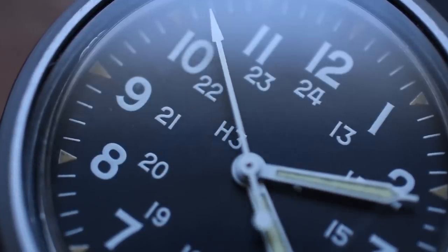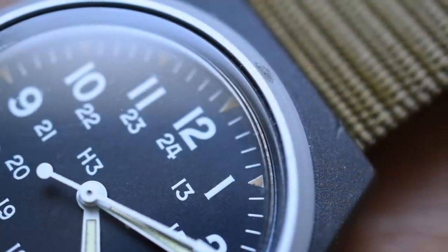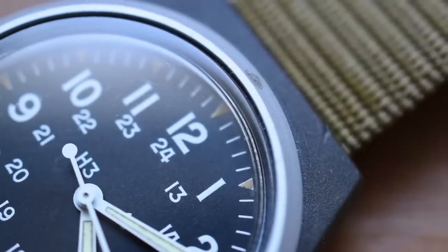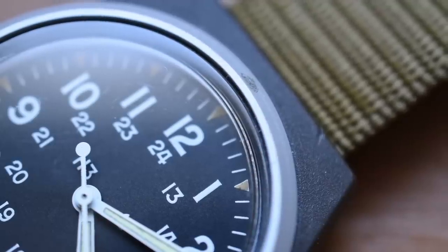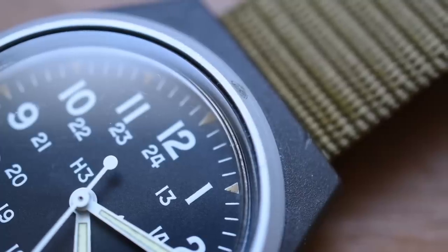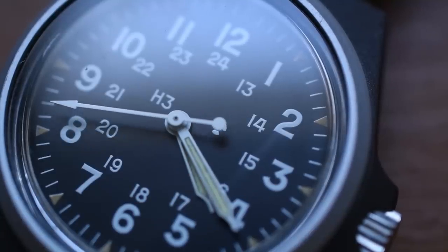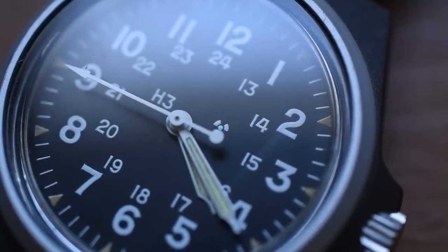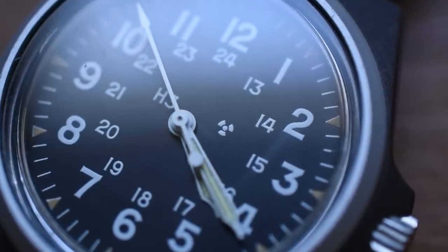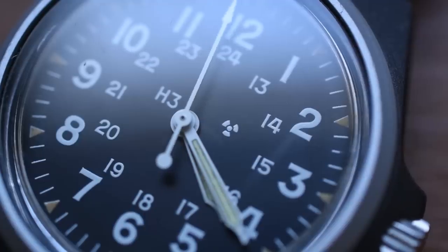I'm going to beat the crap out of this — I'll show you closeups of the scuffs it already has. This watch was not intended to be babied or a beauty queen. It will live the rest of its life doing what it was supposed to: getting beaten up, getting dirty, and being worn out and about. I'm not in the military, not going on any hardcore missions, but if it's good enough for the military, it's good enough for when Connie and I go camping. As we zoom in on this radioactive symbol, I'll inevitably get some questions: does the fact that tritium is radioactive freak me out?